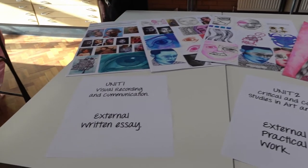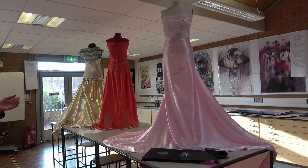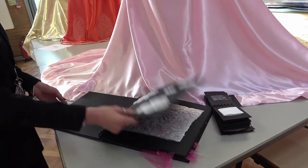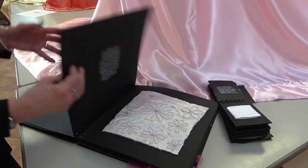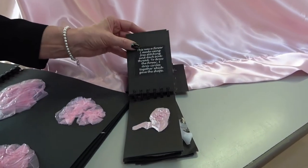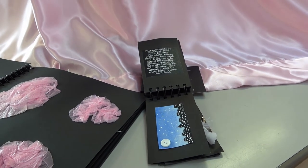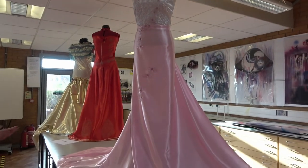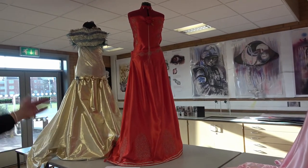Now, some of the final pieces for Selfridges visual merchandising — some students decide to do fashion. This student left art behind in Year 9 and very bravely came onto the course with lots of commitment and hard work. She became really good at fashion and ended up producing a dress for her final piece. This student also left art in Year 9 and came out with a distinction at the end of the course. Her final piece shows her love of machine embroidery and appliqué, and she has constructed the dress herself.